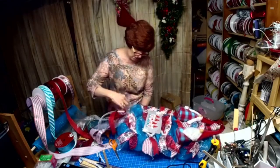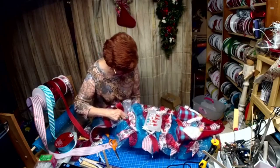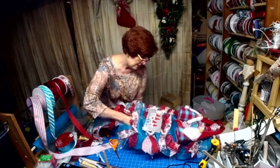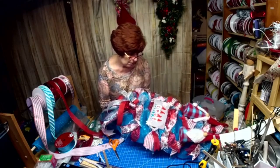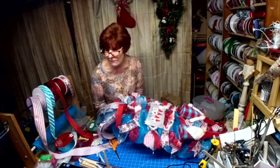I made the sign on my ScanNCut — the design came from a lady on Etsy, which I have to send her a picture and show her what we did with her design.